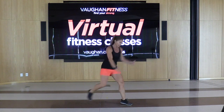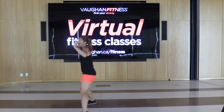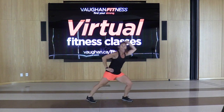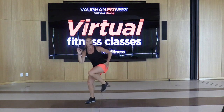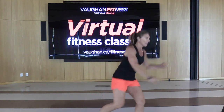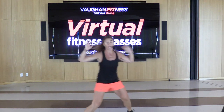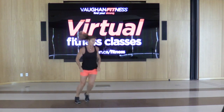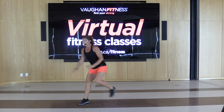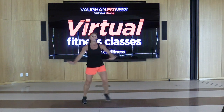Repeater, again. Step touch, box for four, three, two, step touch hold. Now give me those knees for four, three, two, other side four, three, two. Step touch, move it forward for four, three, two. Repeater knee for four, three, two. Side for four, three, two. Step touch back — box it, last one. Repeater knee for two, other side, do it again. Step touch, hold. Good job, guys.